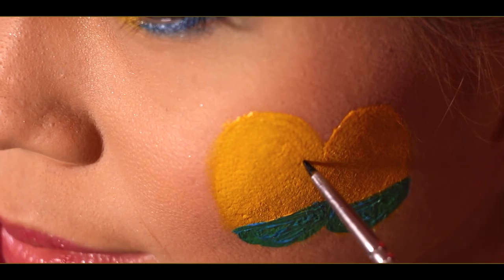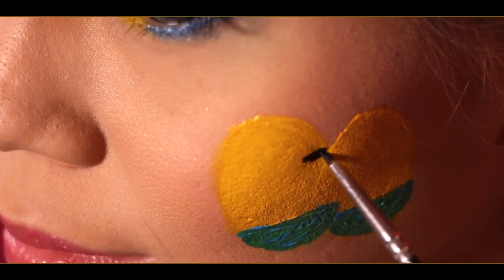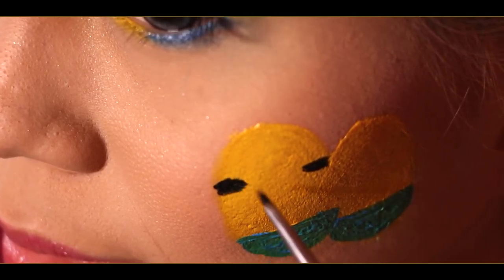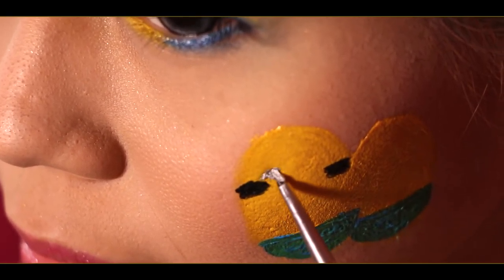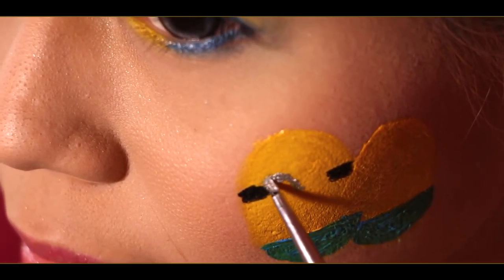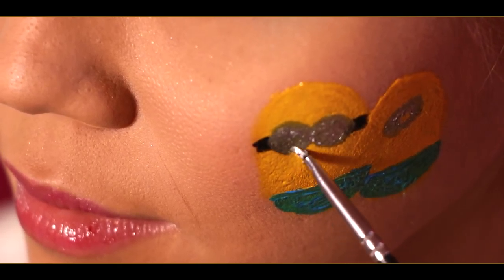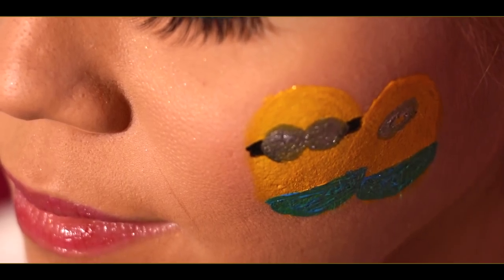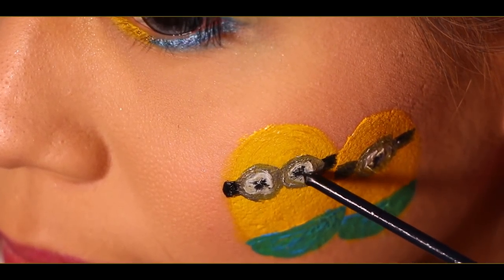Now, let's continue with the eyes. First, I'm going to draw the goggle straps using black paint. Then with the grey paint, I'll draw a circle. Let it dry for a bit before drawing a white circle as the eyes. Using black paint to draw the eyeball on top of the white circle to complete the eyes.